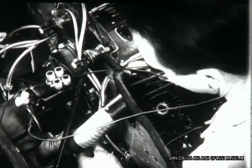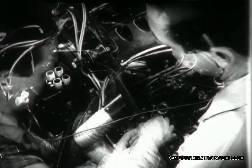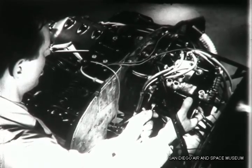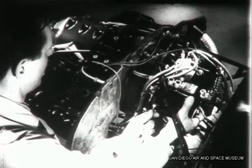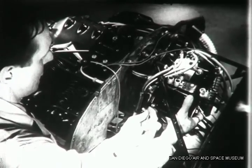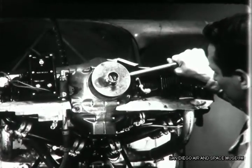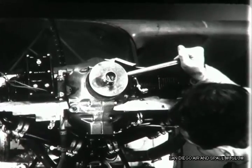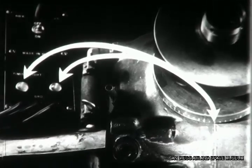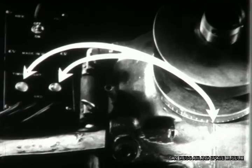Safety the magneto hold-down nuts with pell nuts, and you're ready to time the other magneto. The left magneto fires the lower spark plugs and should be timed in exactly the same way. When you have this magneto timed, your final job is to be sure that both magnetos are synchronized. With the light connected to both of them, back off the timing tool and tap it forward. Both lights should go out together when the piston reaches 30 degrees before top center, indicating that the breaker points in both magnetos are opening at the same time.